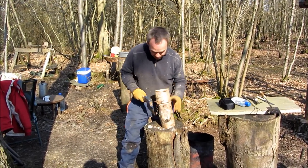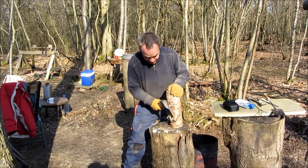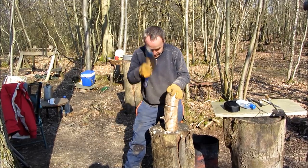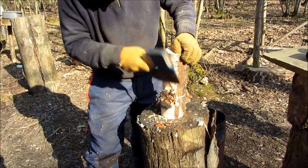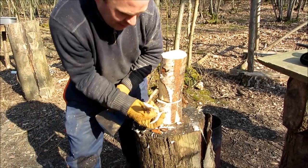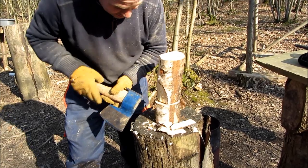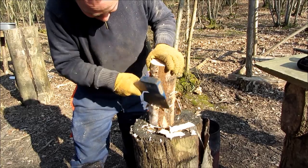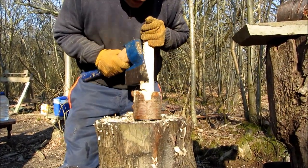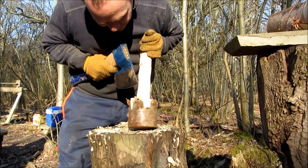Obviously as you go along you're going to want to turn over and chop down that way as well. Don't forget to save all these pieces because they're excellent kindling for lighting a fire later. You keep trimming with the side axe until you've got rid of all of that overhang there.